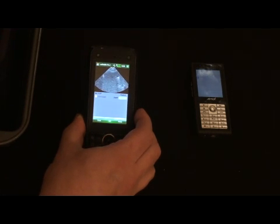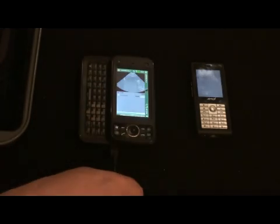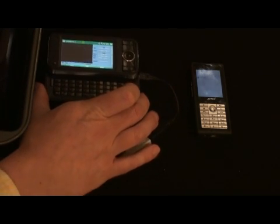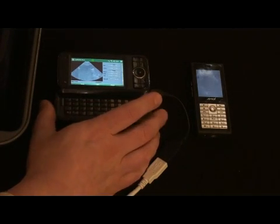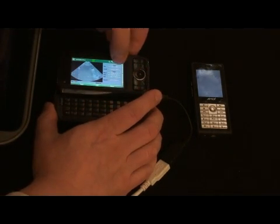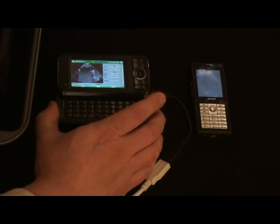I can start and stop the probe by pressing a button that's on the probe. Now you see the image is frozen. We can actually, on this phone, slide out the keyboard. You can see we can turn it sideways now. Once it's in sideways mode, it's going to give us a little bit of contrast, so it'll be a little bit easier for us to see the image.